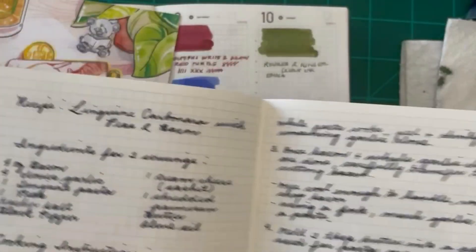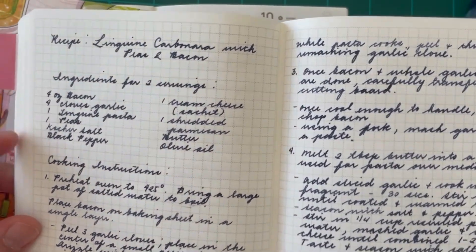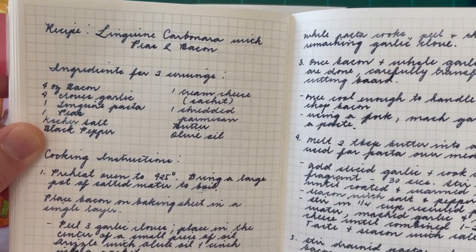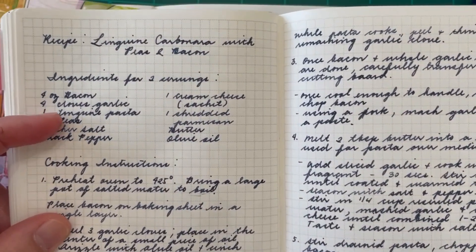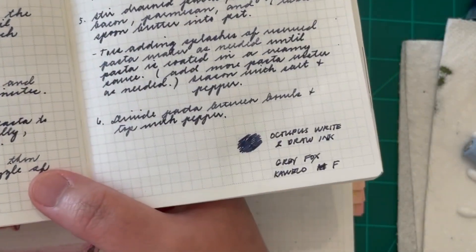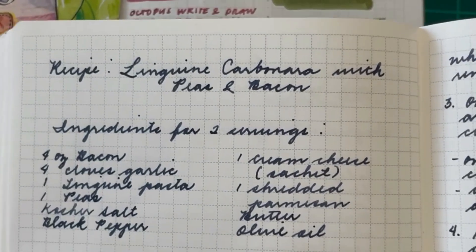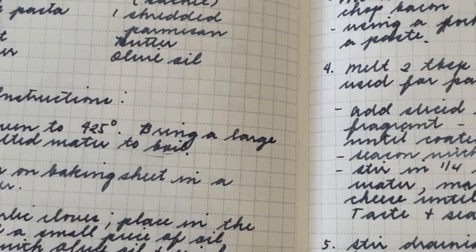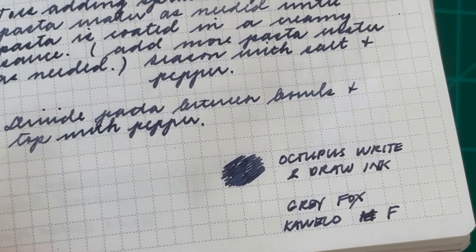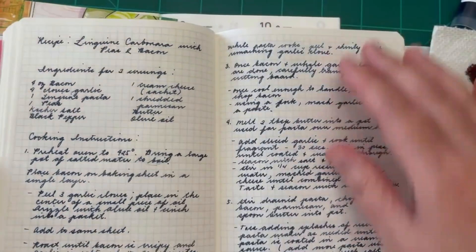I have a Tomoe River Nami notebook here, and I've written some recipes in it — because if you have a recipe you like and don't want to use your phone, it's best to have it written down. This page is written using the Gray Fox from Octopus Write and Draw. Let me zoom in — it looks dark and almost black, but it is actually more of a navy blue. You can see the name of the ink written down there: Octopus Write and Draw Gray Fox.